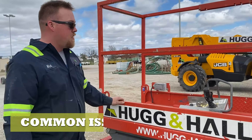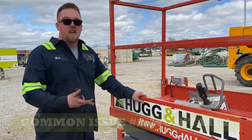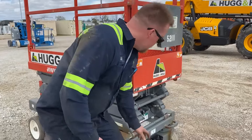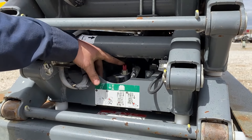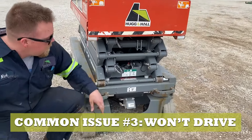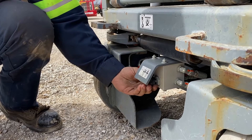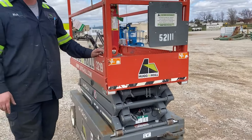Sometimes you get a common problem where it won't lift. You can hear it trying to lift but it doesn't lift. Sometimes this valve right here — the safety valve — will get opened up and it will cause the lift not to go up. Also, if it's not driving, you've got a switch right here that if it gets opened up it won't drive. So you want to close those up and normally that'll solve your problem.